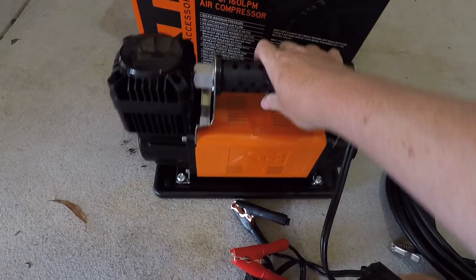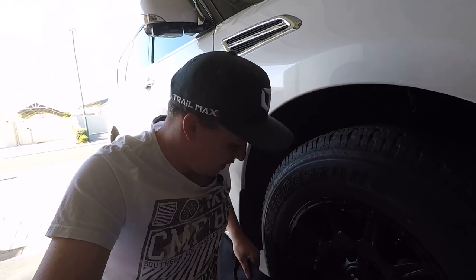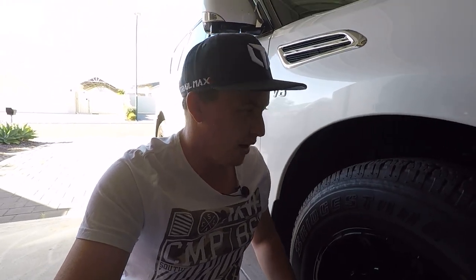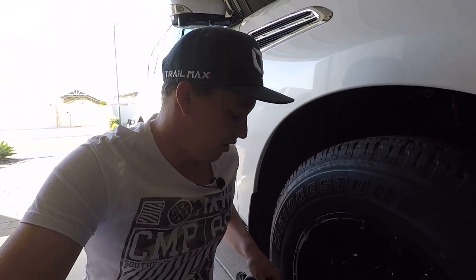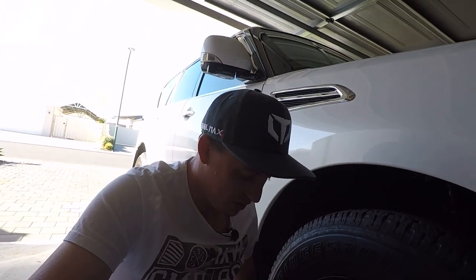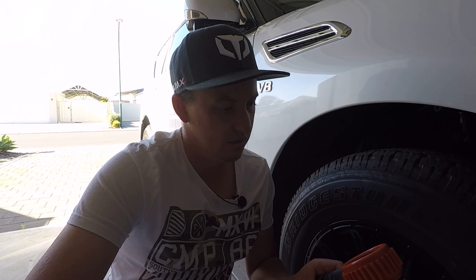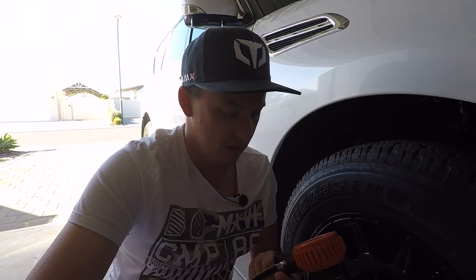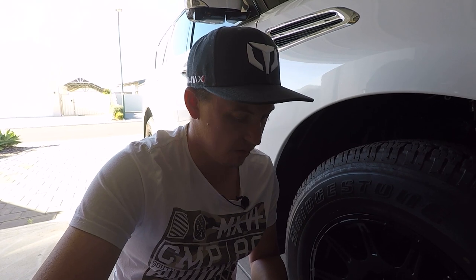Before I turn the compressor on, I want to show you the other thing I bought — this is the Indeflate. It lets you pump up two tires at once, deflate two tires at once, and equalise pressure across two tires. I'm going to use it for the first time today since I haven't had a compressor yet. I'll use it to deflate the tire down to near zero, and then time how long the XTM takes to get it back up to 40 PSI.